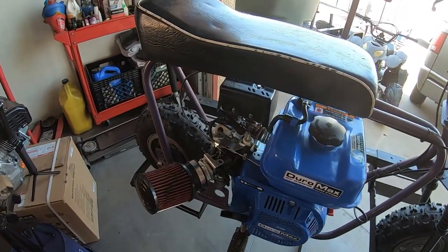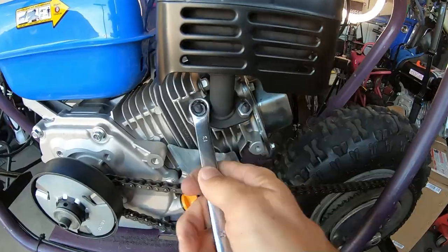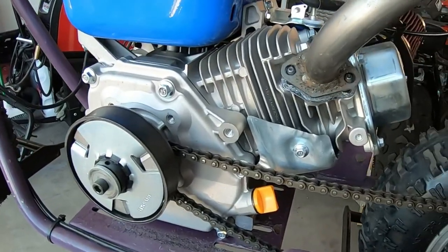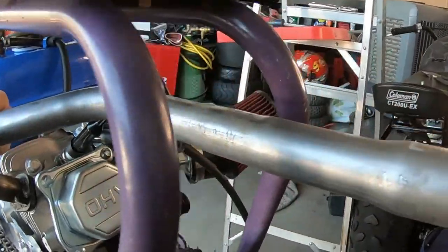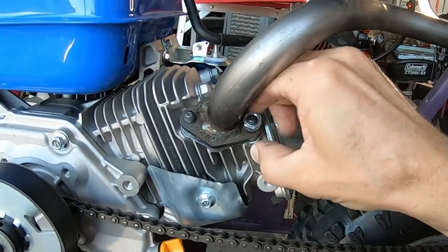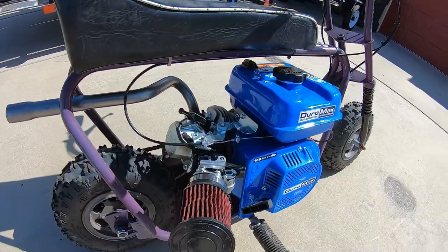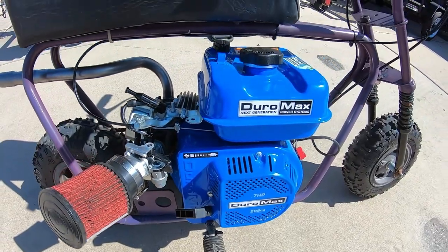Now let's install the header pipe. Throw this gasket back on here. Looks like it fits to the frame perfectly. The pipe comes out in a nice spot on the frame. Let's go test it out — zero to 30 and top speed.